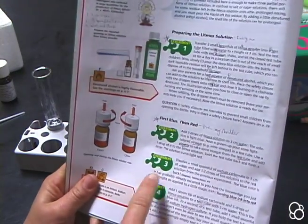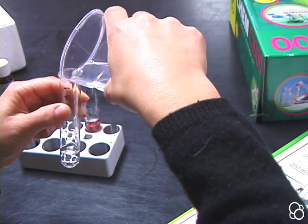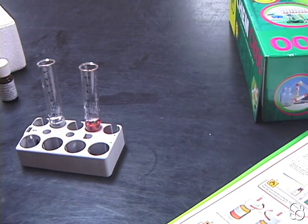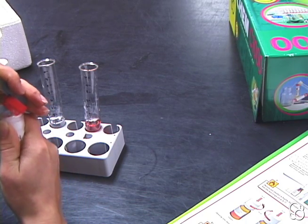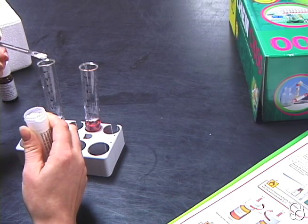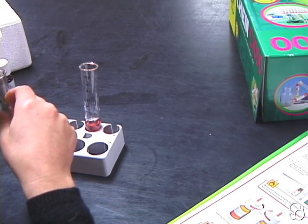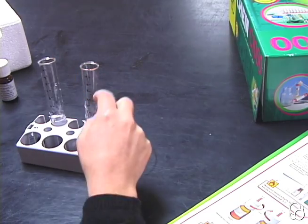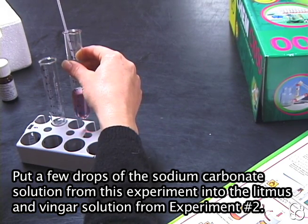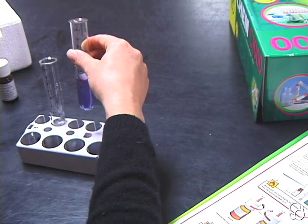So now we're going to move on to experiment number three. First we're going to pour three centimeters of water into another test tube. And then we're going to put a small spoonful of sodium carbonate into it — being very careful when you take off the lid. And we can use the spoon to mix it in. Then we can add a few drops of this solution into the one from experiment number two, adding a little more, and then you can see it's turning blue again.